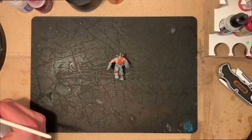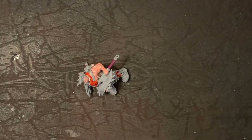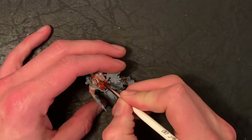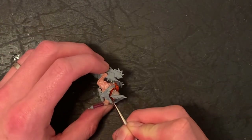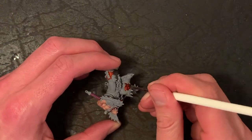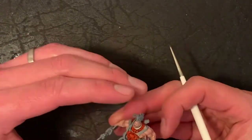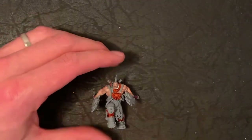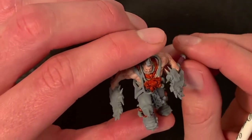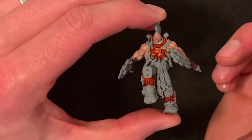Once you've got that good depth of color, you get to do the classic Agrax Earthshade over the top of it. This fills in the colors between where the contrast paint has gone. The idea of the contrast paint is that it runs into the recesses, leaving the lighter areas lighter and the darker areas a deeper orange. With Necromunda you want that grim dark look — you want that grime in the recesses — which is what this gives. Now we let that dry.